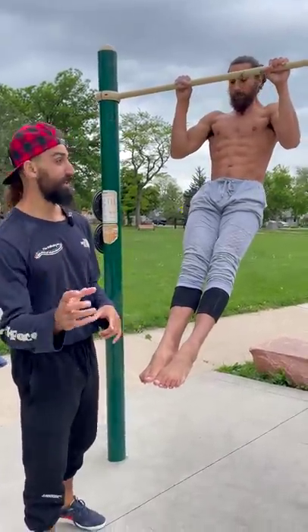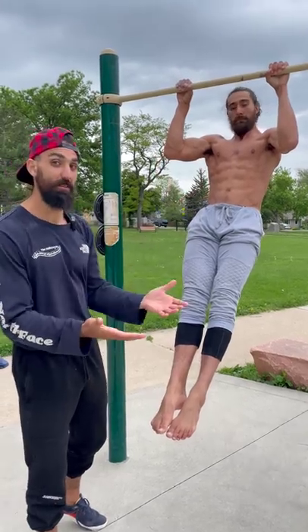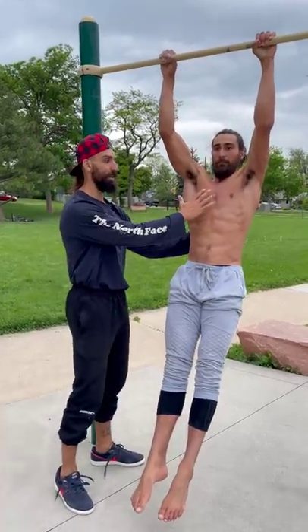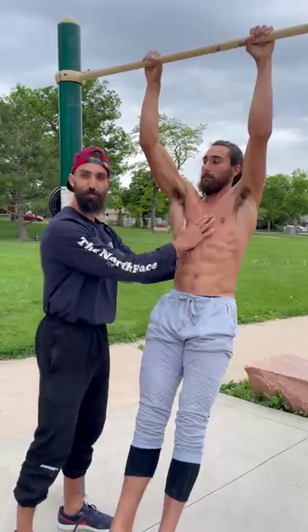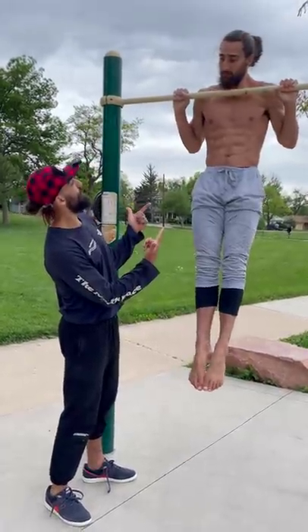Tip number two: the isometric hold. Wherever you find your weak point in your pull-up, simply stop there and hold for five seconds, gradually building up to ten seconds. A lot of people have trouble initiating their pull-up right at the bottom — you can do an isometric hold to make that position stronger, and before you know it you'll fix your pull-ups.